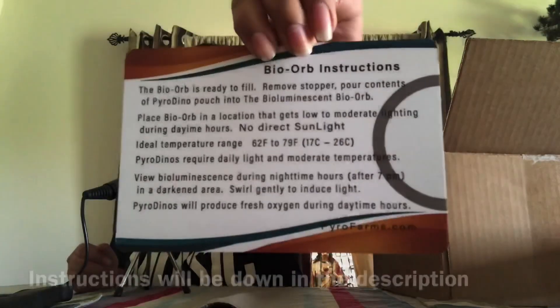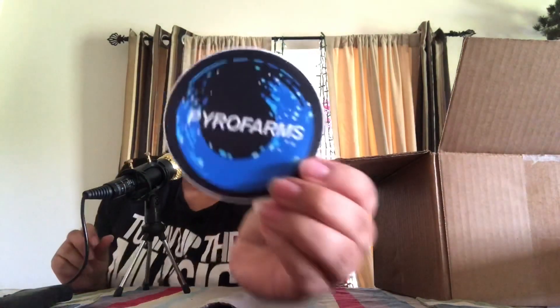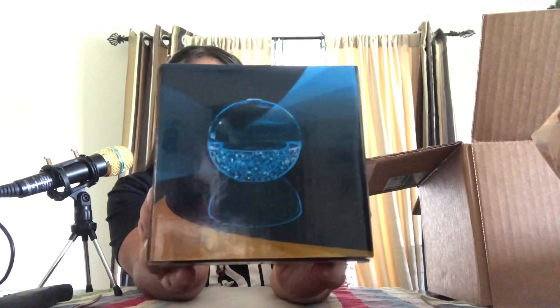We have the bio orb instructions because I got the one with the orb — you know, you have to swirl them around. I'm just gonna read the instructions, but if you guys want to see, you can pause the video and read it. And it comes with — I think this is a sticker — Pyro Farms. I wonder if it's a globe sticker. And I think this square box is the orb — yes, I was right. This is the bio orb, and this is where we're gonna put the dinoflagellates in.